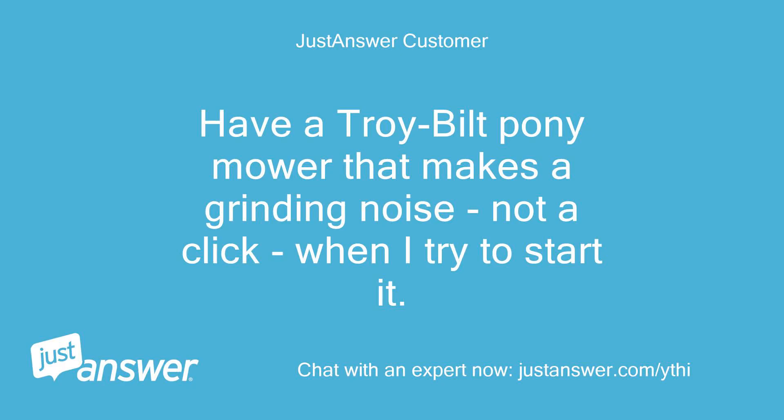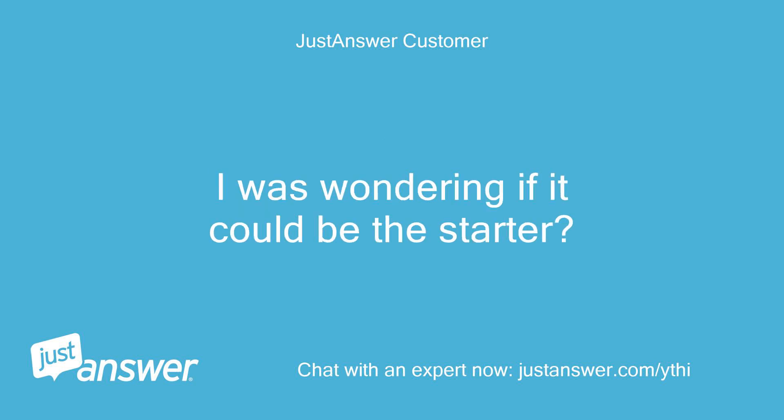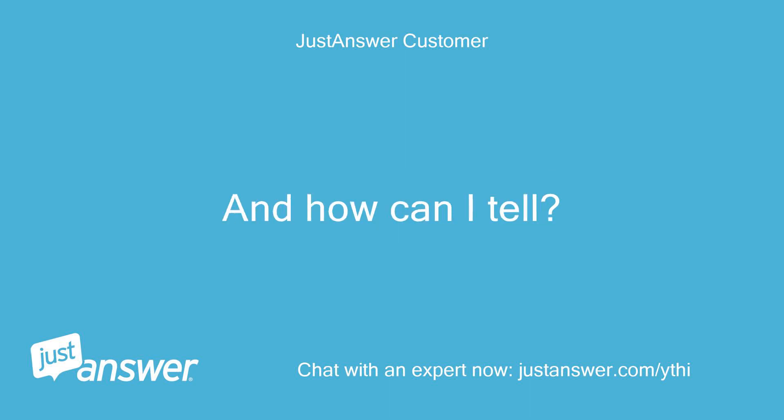I have a Troy Built pony mower that makes a grinding noise, not a click, when I try to start it. I was wondering if it could be the starter, and how can I tell?